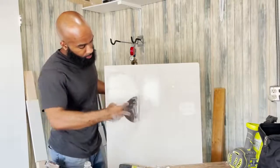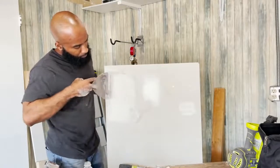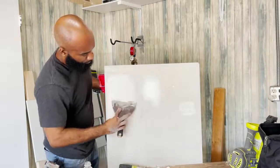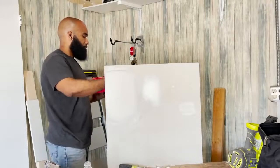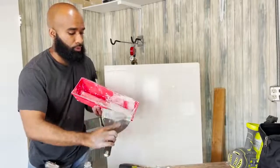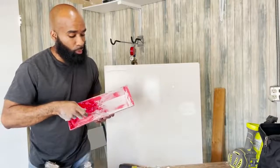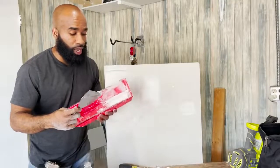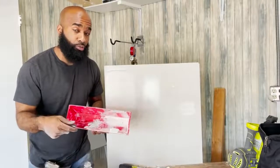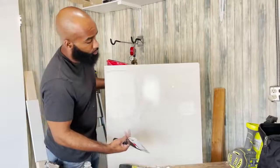Feed it from both sides. Use your trowel to get the excess off the spatula. Make sure your trowel is clean because when you go back for more you'll scrape old dried mud into the new mud. So make sure the trowel is clean before you start. Anyway, that's the first coat.